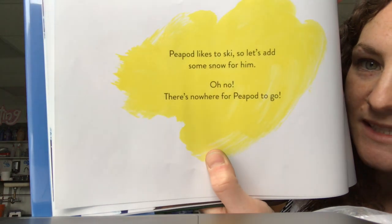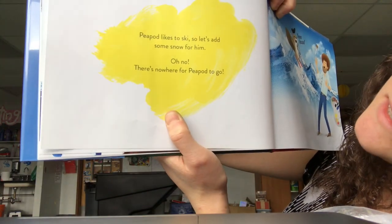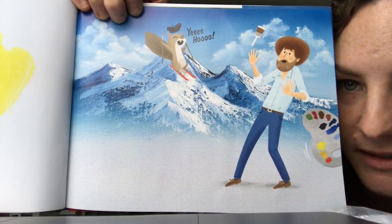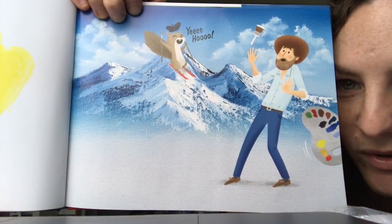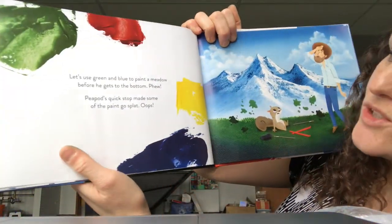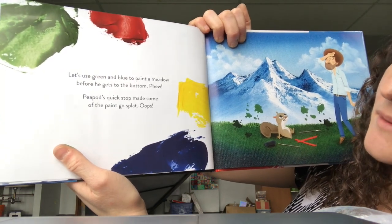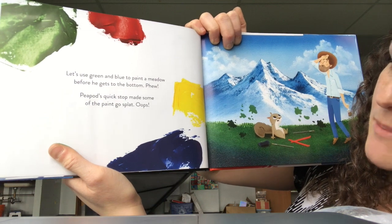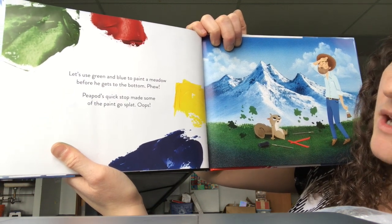Peapod likes to ski, so let's add some snow for him. Oh no! There's nowhere for Peapod to go. Yee-hoo! Let's use green and blue to paint a meadow before he gets to the bottom. Phew! Peapod's quick stop made some of the paint go splat.